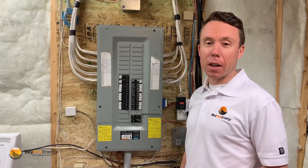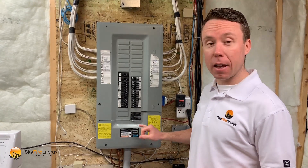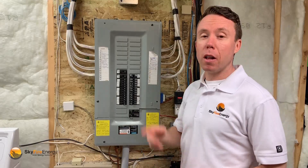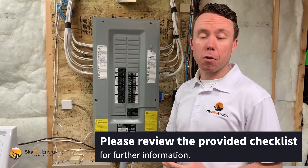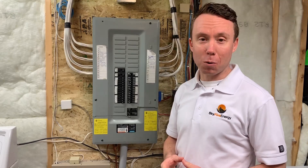All we need from you to get going are photos of your electrical panel specifically showing the overcurrent, the labeling, the bus bar rating, and space available, as well as outside-of-your-home images of the electrical meter base. Please review our PDF checklist for further information on this. Once our specialists receive this, we'll be happy to provide you with a quote.